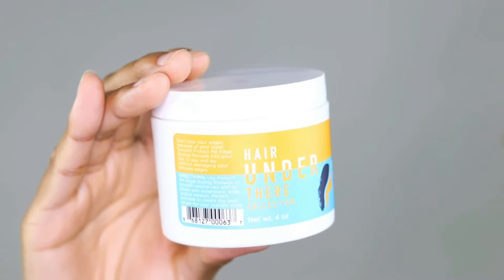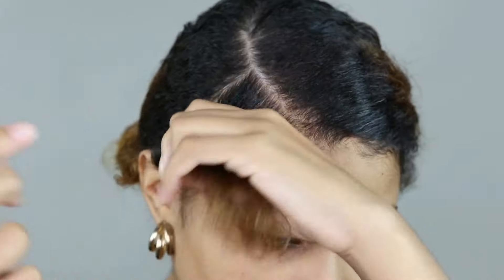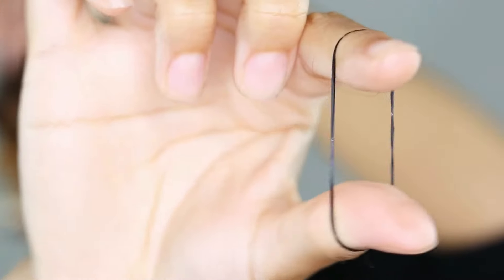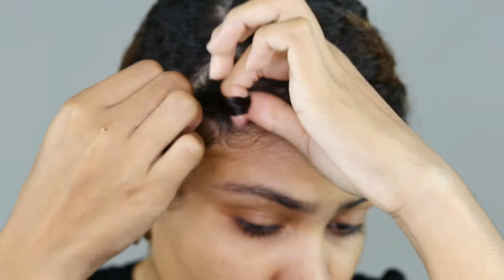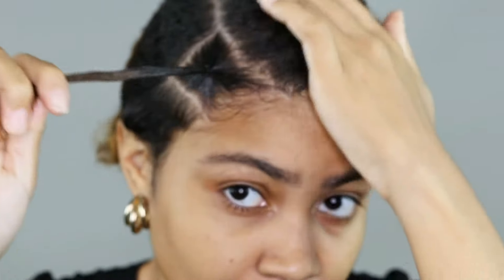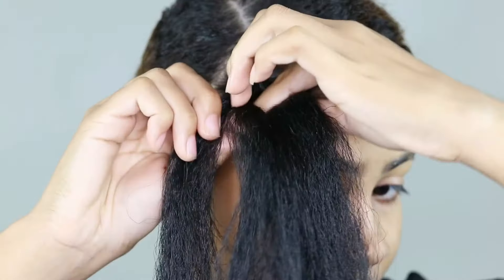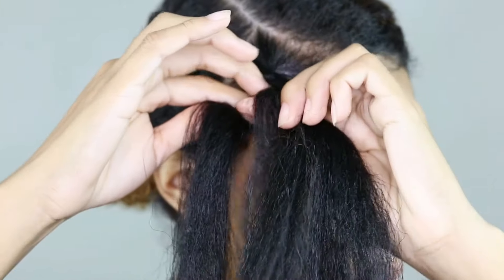Before starting braiding, I'm going to use this Protect Me edge styling pomade to protect my edges and also to blend my hair with the hair extensions. I will be using the rubber band method — it's easier for me and I think everyone can do it that way. So use your rubber band, take my hair with the trick I did, put it on the rubber band, and then start braiding as usual.